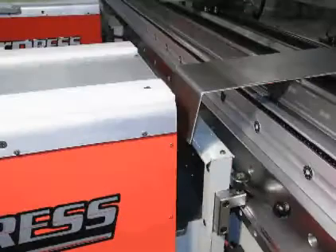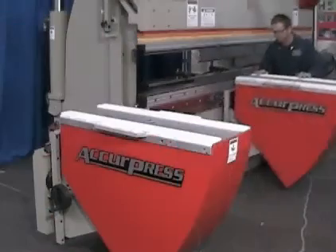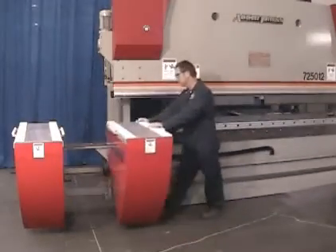The sheet follower table front edge is set back from the lower die to permit parts with short return flange clearance. Parts with long return bends will necessitate moving the sheet follower away from the end of the part or to the parking position.